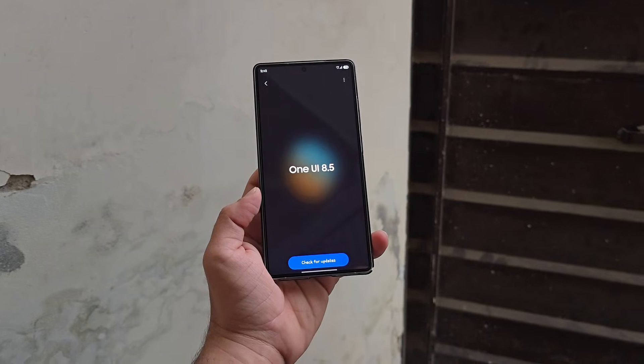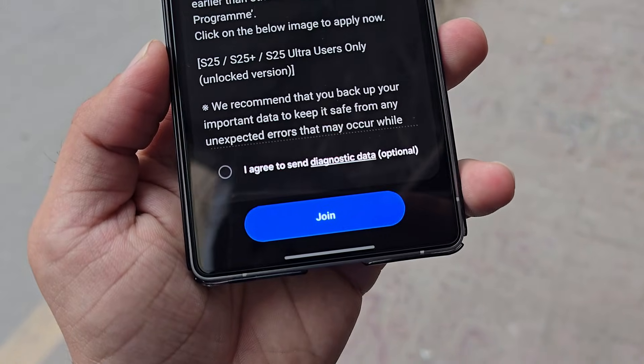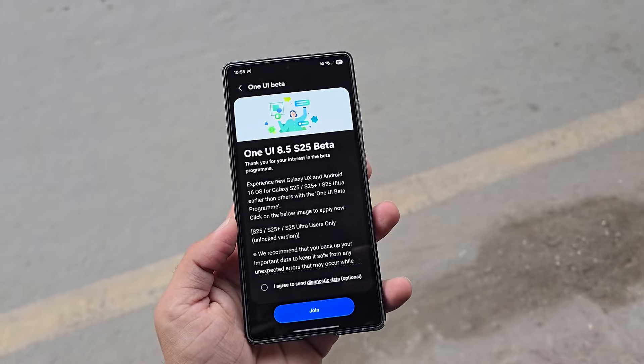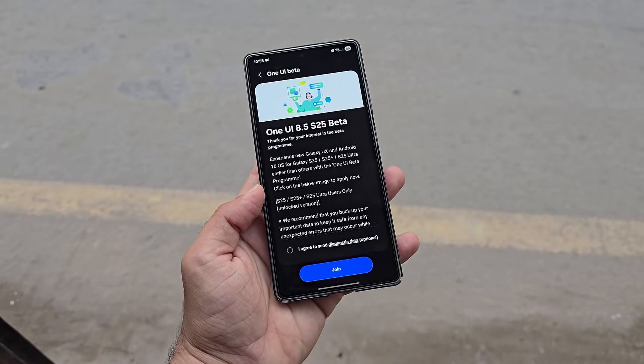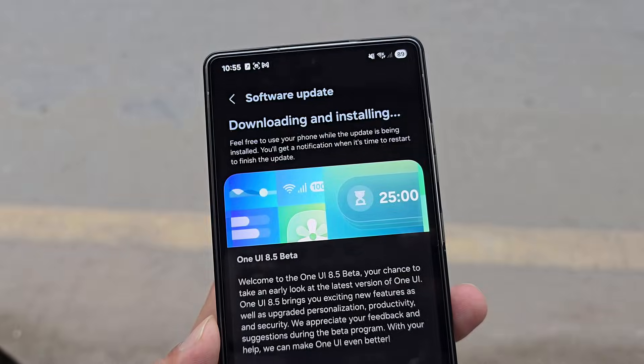After completing the enrollment, it may take a few minutes before the update notification appears. Once it arrives, you can download the new build directly from your notification panel. If you don't want to wait, you can also check for it manually through Settings, then Software Update. Select Download and Install to see if the ZYL8 Beta OTA is ready for your device.